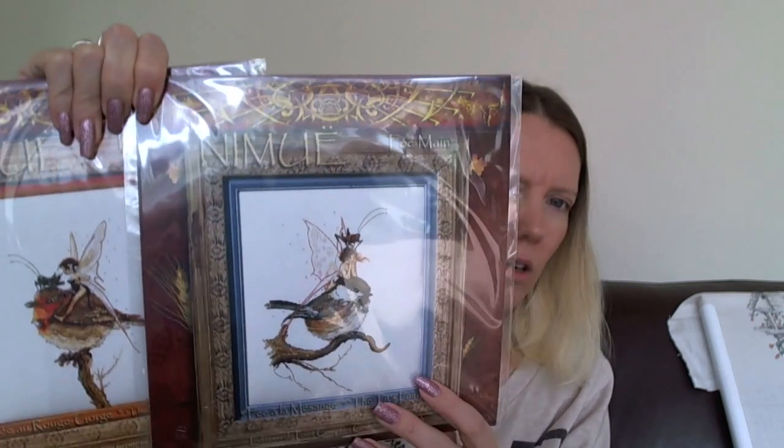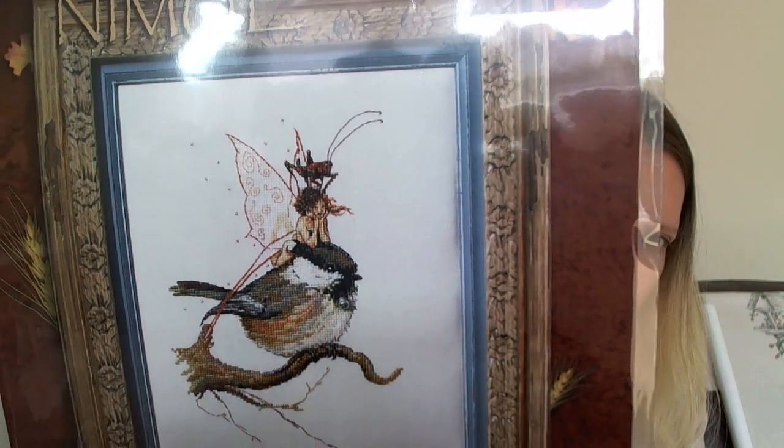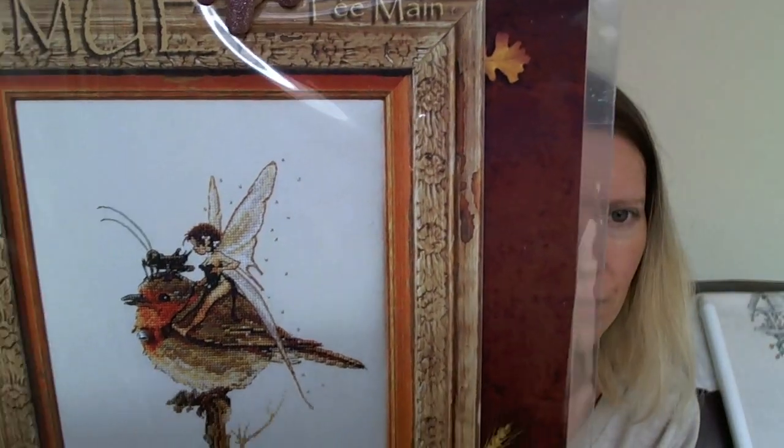Then I've got these two from artsanddesigns.com — these are Nimue patterns. I have the coltit with the fairy, and there's a little cricket or grasshopper on its head, and then I've got the robin one as well. These have been on a wishlist for a while. I did order another one from so-and-so in the same style but it said it was in stock and then I got an out-of-stock note on my order, so I don't know what happened there.